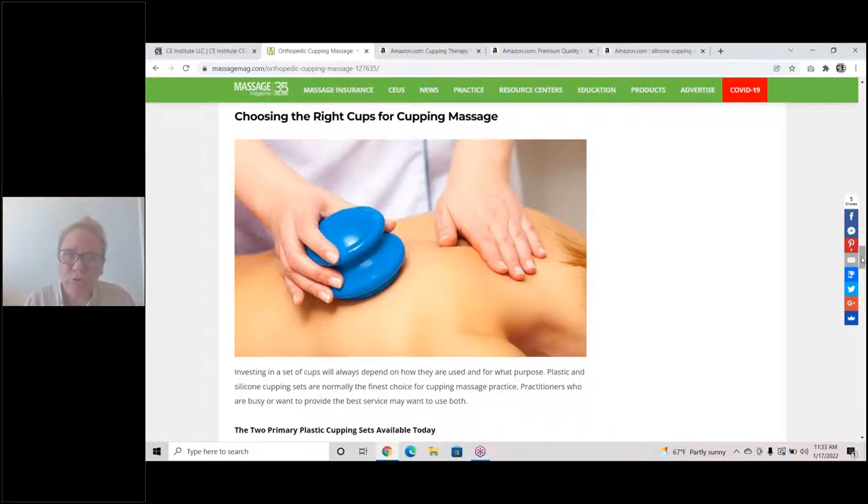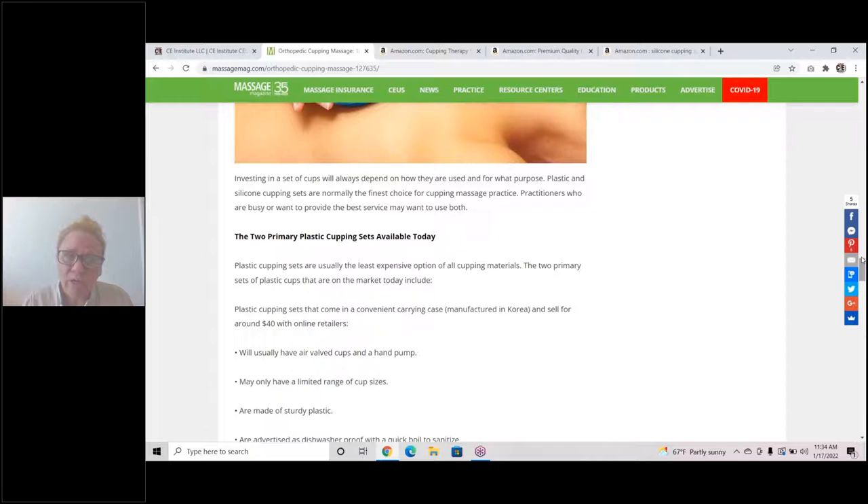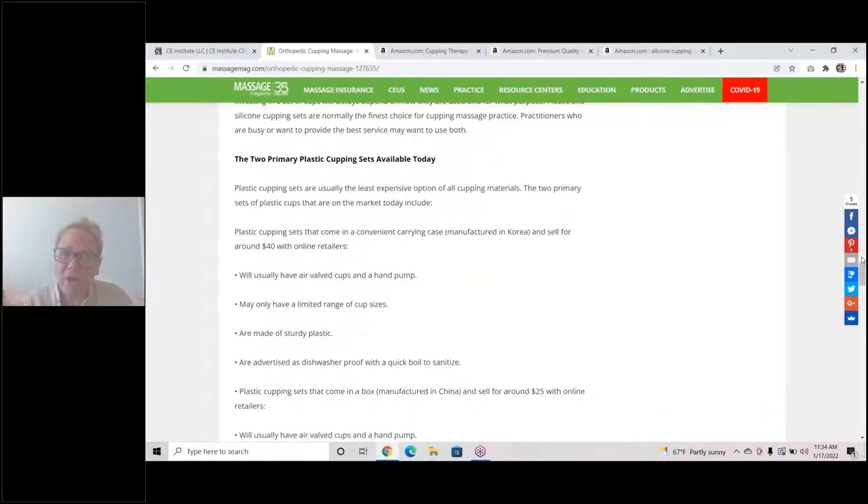This right here shows you a picture of silicone cups. There are two primary plastic cup sets and two primary silicone cupping sets on the market today. I have my favorites, but I'm going to tell you about these four sets so you can choose what might be best for you. For my cupping practice, I prefer the plastic cupping sets, because they have a hand pump and an air valve. If the tissue starts to fissure or bleed, I can immediately release the cup without creating more suction or pressure on the tissue by releasing the air valve. We teach about this in our orthopedic cupping class.